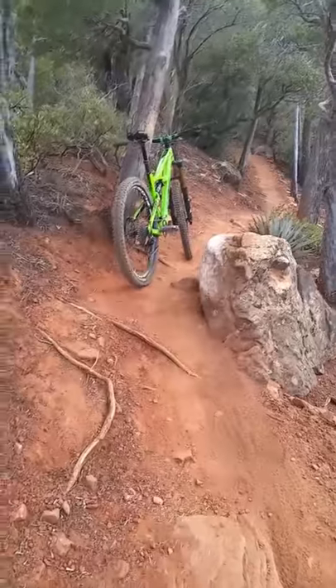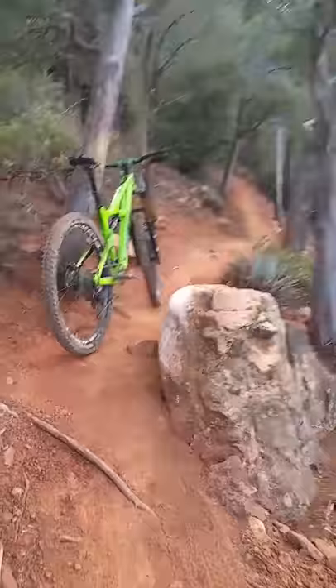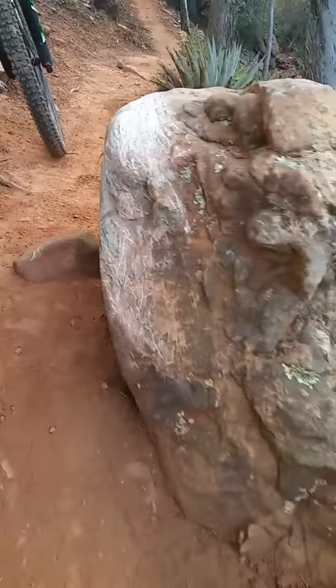Alright, I'm out riding. It's Friday afternoon, probably like 4:30 or something. I'm on High on the Hog Trail in Sedona and there's just one little pinch here. You can see where all the pedal strikes have been hitting this boulder — it's actually a pretty interesting little move.